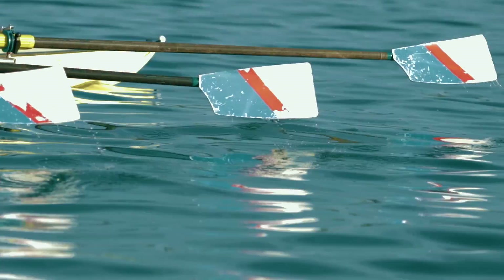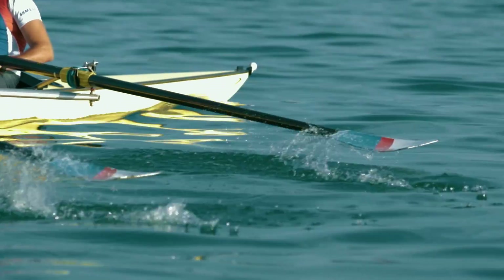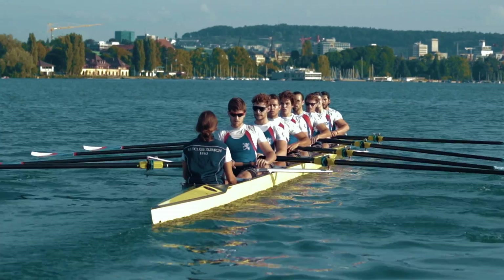Precision. Efficiency. This is what ensures the best rowing crew's success.